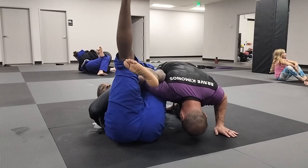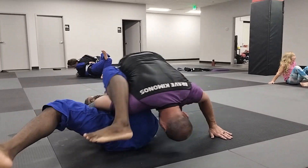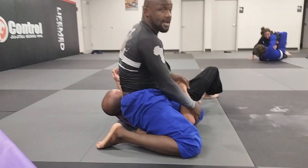Now guys, on the omoplata, it's going to be hard to get your arm back over his back, so just take the sweep. With this leg I'm going to use it as a pendulum. I'm going to bind him up, I'm going to throw him up, and then you get dirty with the wrist.